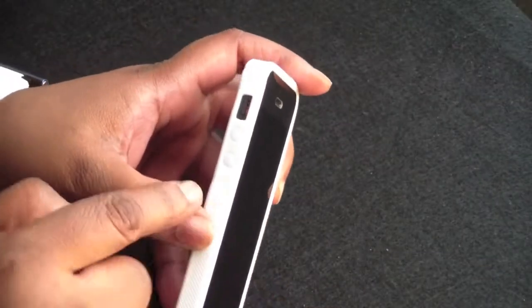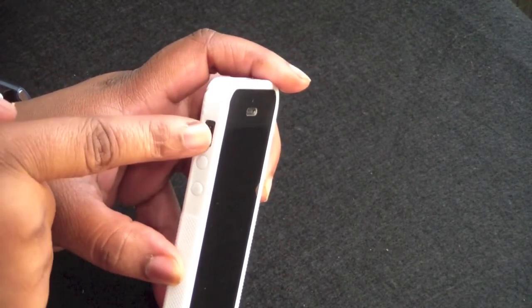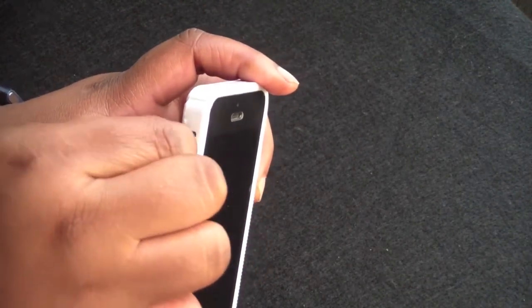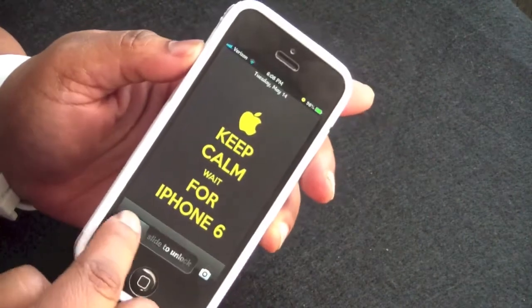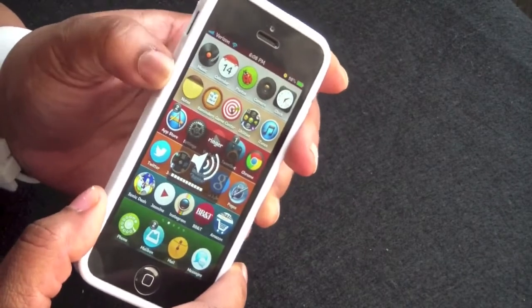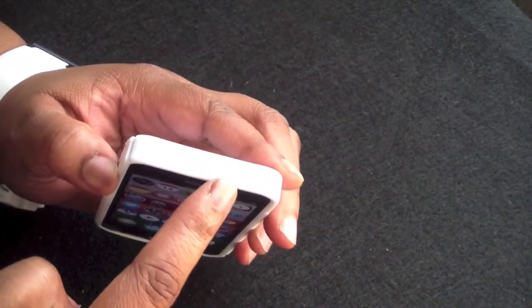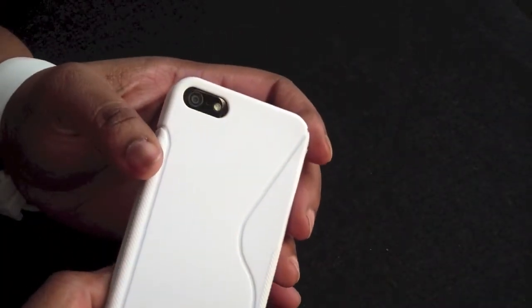On the bottom everything is accessible. On the side you have TPU on the volume buttons, and a cutout for your vibrate switch which is easy to get to. The volume buttons are very tactile as well. Your on and off switch is covered with the TPU. On the back you have a nice cutout for your camera, mic, and flash.